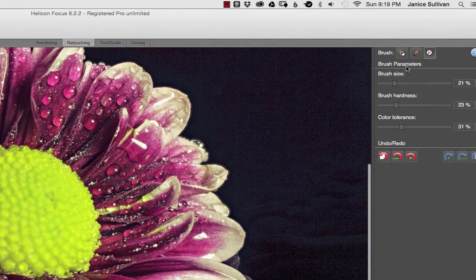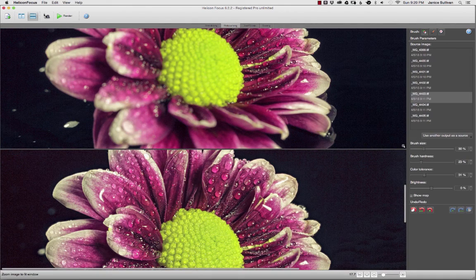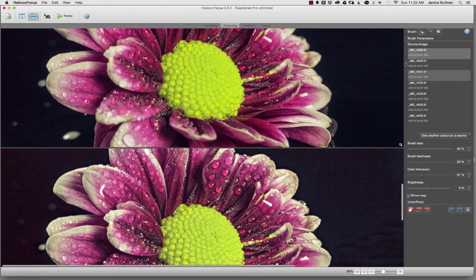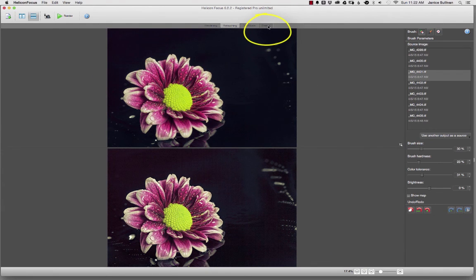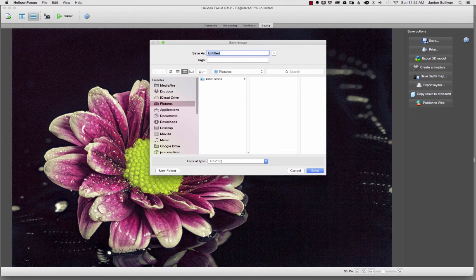If you decide a painted area isn't working, go to the top right and click on the eraser brush and paint it out. Once you get everything fixed the way you'd like the output to look, go to the saving area at the top. Click on the saving tab, title your new image, and click Save — it will add a new TIFF file to your files, and Lightroom will have all that information so you can go on and play with the photograph even more. Let's go ahead and now look at the completed image.